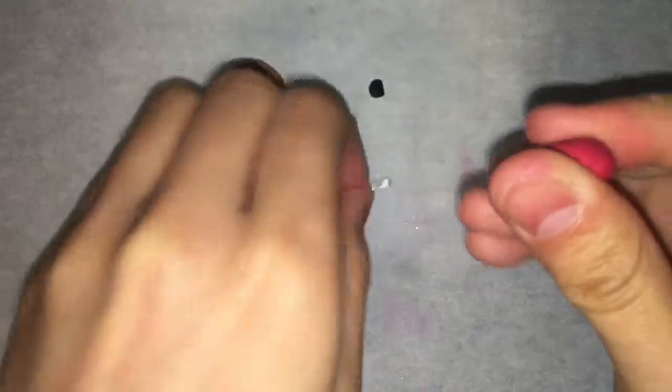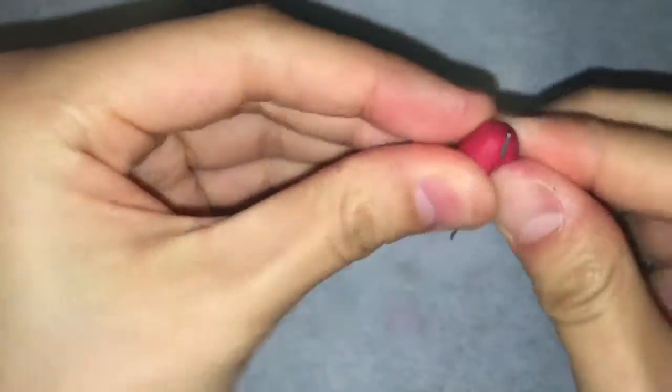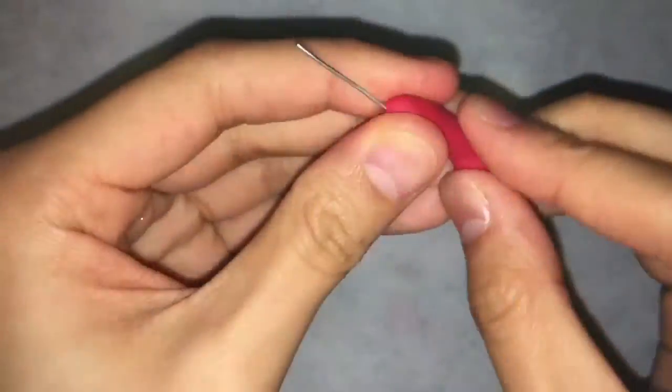Once you're done bending the wire, you can take your red clay and put it on the wire and shape it into a sort of wiener-like shape.